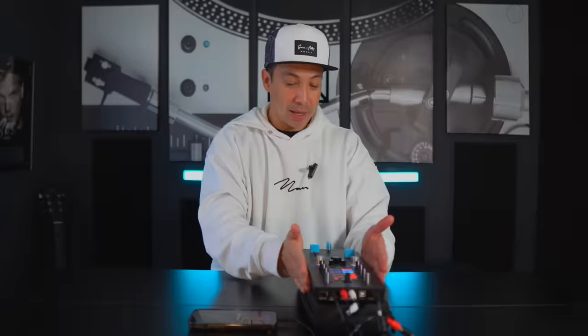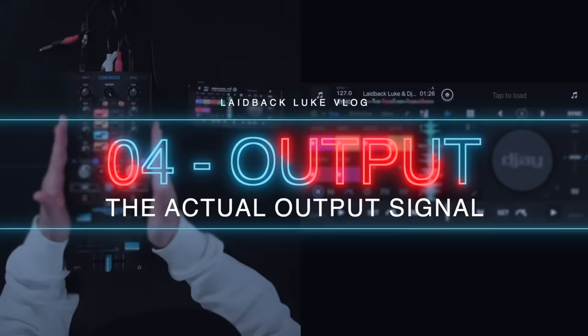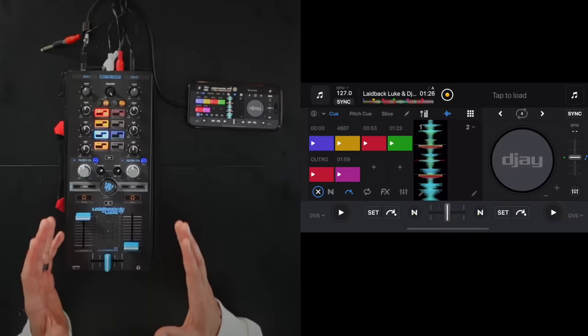We haven't spoken about the actual output of this thing. The actual output signal of this unit is 16-bit, 44.1 kHz. This goes into a channel in the DJ mixer and from the DJ mixer it will go to the club or festival system. There are plenty of DJs on CDJs on the flagship system playing MP3s, possibly streaming music. So this being 16-bit isn't that much of a problem to me, but it's not very pro, so to say.